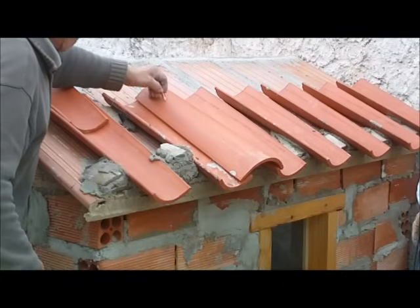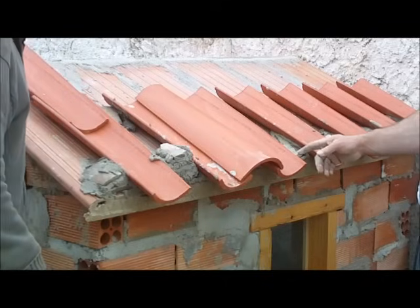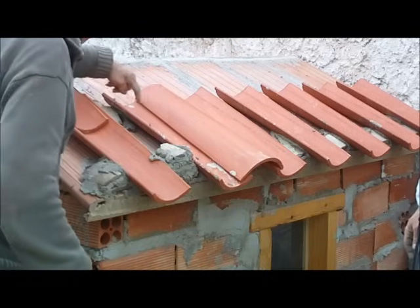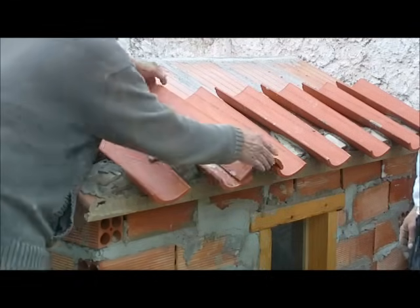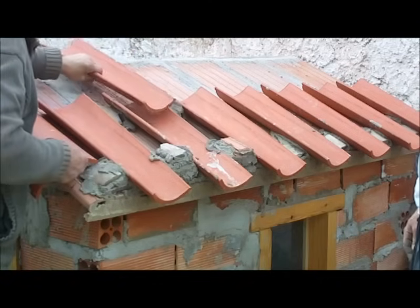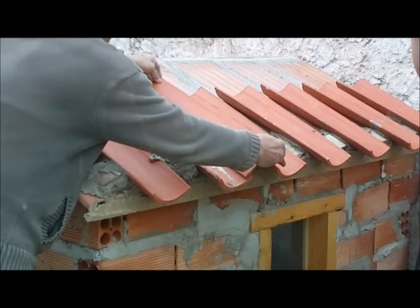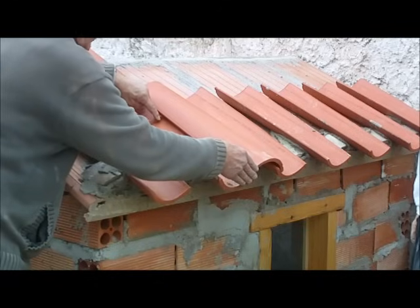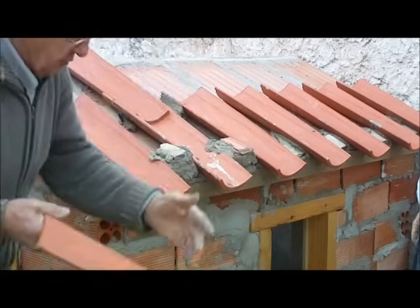Esta es la teja que hay que marcar de lo que se tiene que cortar, porque es el solape de la teja que va arriba. No se trata de poner el río siguiente o la teja de arriba encima de esta, sino que a esta hay que cortarle los centímetros que entra la otra. Si entra 10, hay que cortarle 10 la teja, o la cantidad que sea. Y tiene que tocar a la punta de la teja del río que queda puesta arriba.